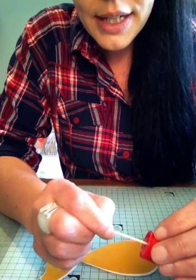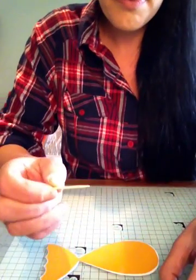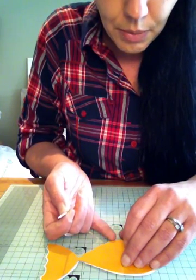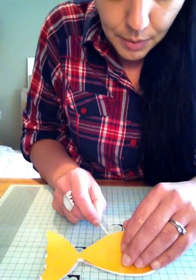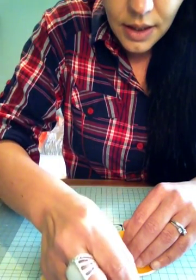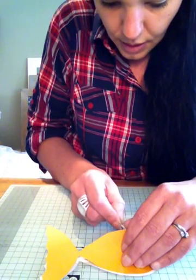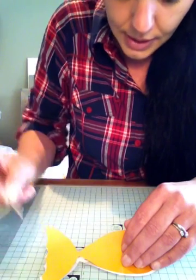I just dip the cocktail stick in, make sure I haven't got any excess, and I'm just going to lift that piece — you may need to use your blade to lift it, because it's lighter. And I'm just going to dab bits of glue on the inside line of the piece that I've done. You only need small amounts — you don't want it showing, and you don't want it to ruin either the infill or your lower piece.